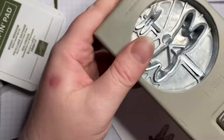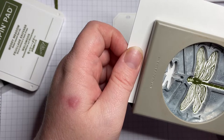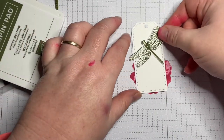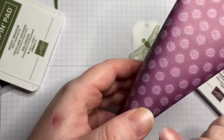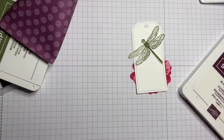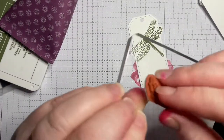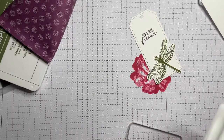Remember that many of our products coordinate with punches or dies, and I'm going to punch it out. My tag is going to go up there like this. Now this paper actually matches with Blackberry Bliss — remember that the colored papers it goes with are written on the back of the paper pack. I'm going to stamp onto my tag 'For a True Friend' at the top.